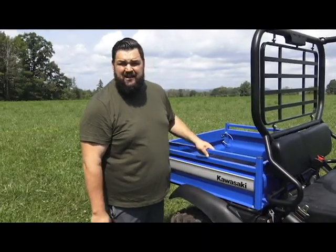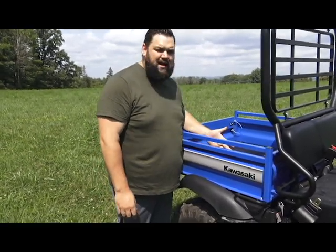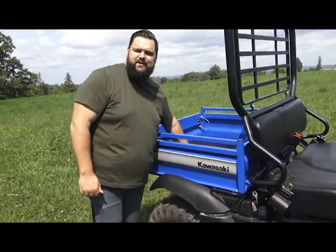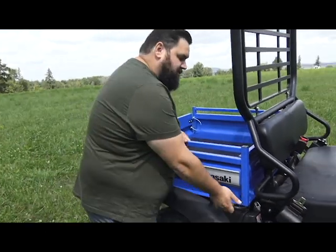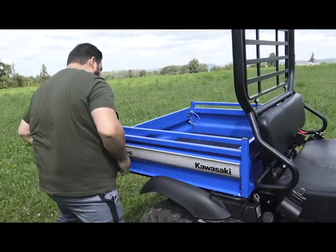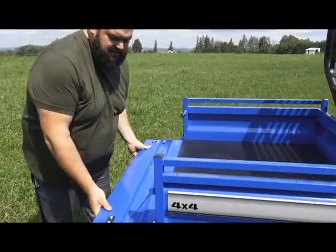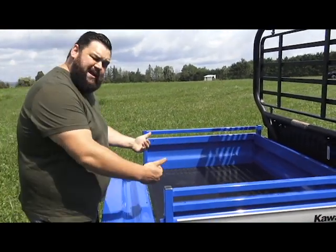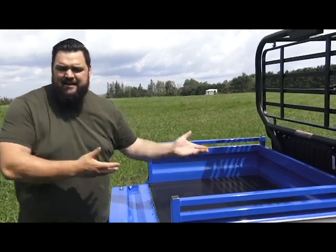One of the big features we all look for in a utility side-by-side is practicality. We've got a nice big box here, all made out of steel, so if you're going to work with it, this will take a beating. It also has dump capability, and we have a tailgate to make sure anything you put back here is easy to get out. The height of the box is very low as well, so easy loading and unloading.